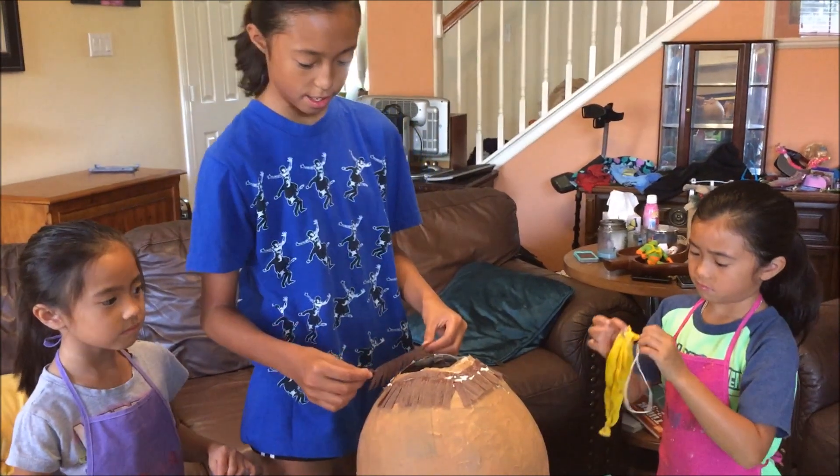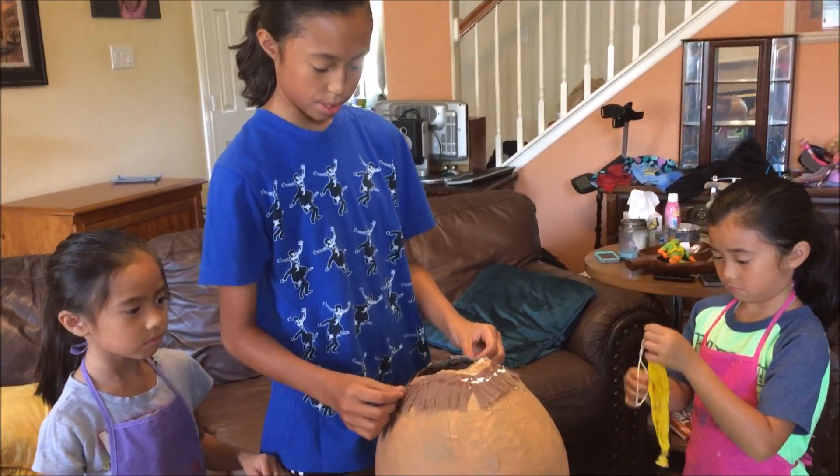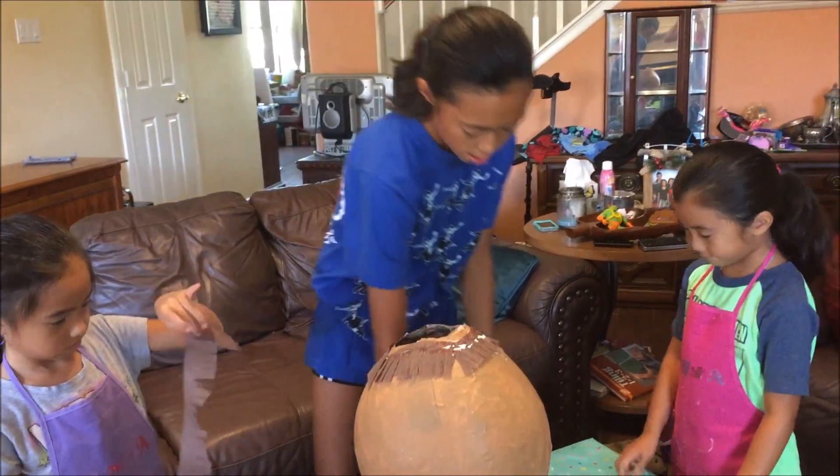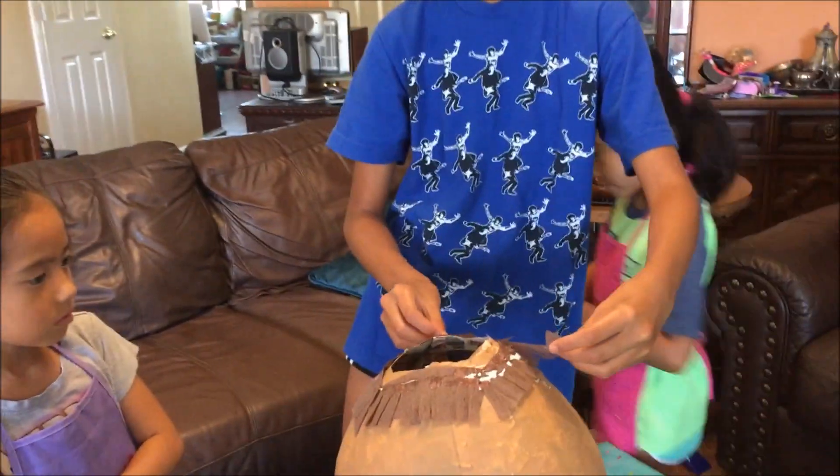You can see all of it. Okay, so now we are adding the tissue paper. We're just using regular glue, and we're pouring it around the side, and then we just lay it around this big hole.